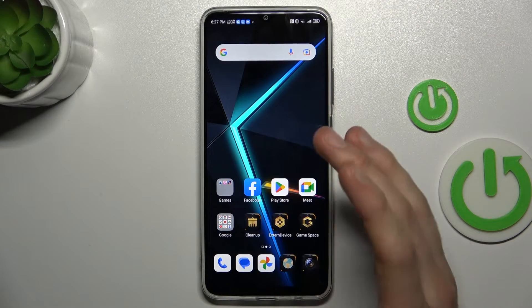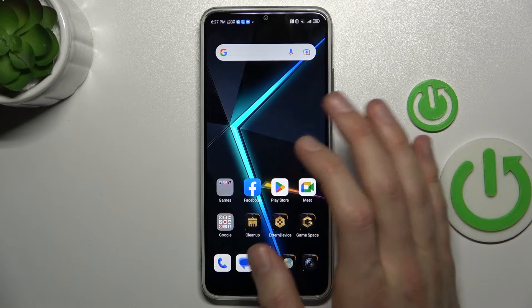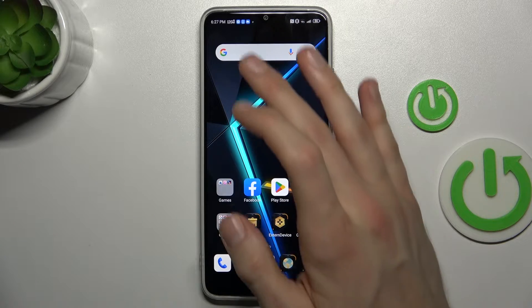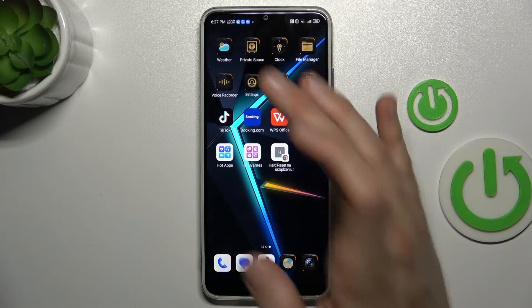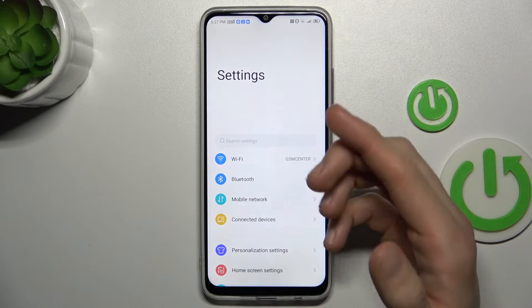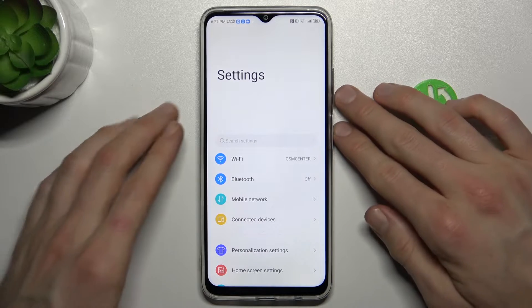First thing you must remember: we can do long screenshots only in an application where we have more information than on one side of the screen, maybe in the settings. When we are in it, we press volume down and power button together, the same as to make a normal screenshot.